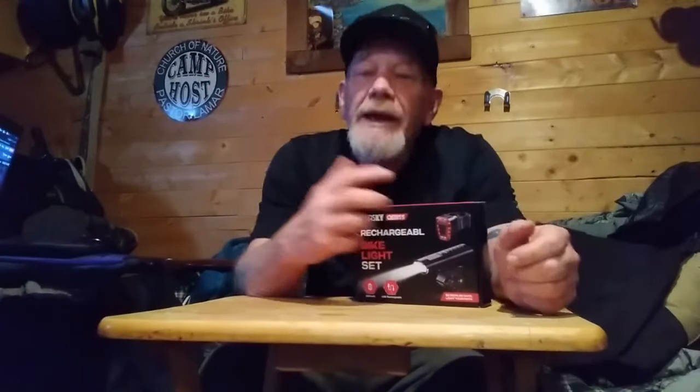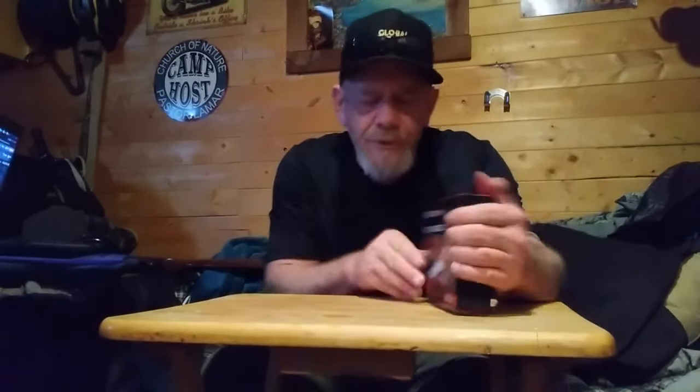Hey folks and welcome to Solar Cabin channel. It is just about warm enough that I can start riding my e-bikes and e-scooter again. I went out to recharge my e-scooter and the headlight doesn't work on it, so I need a new headlight. I got this one to review.